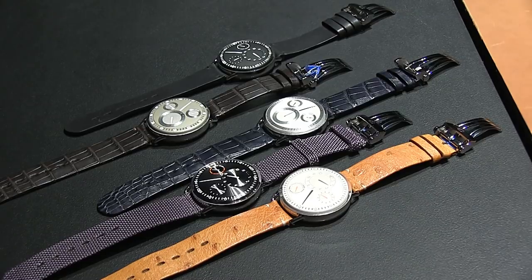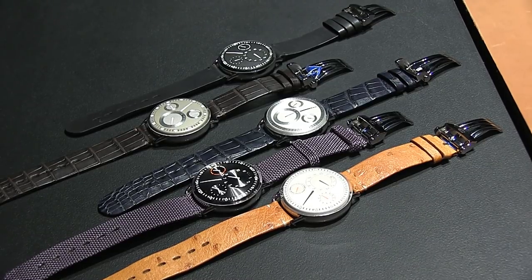Hey everyone, Ariel Adams here with aBlogtoWatch at Baselworld 2014 looking at Ressence. This is the new Type 1, which is a combination of the brand's other two models into a new piece — an entry-level price point, not a limited edition. I'm really excited to show you.